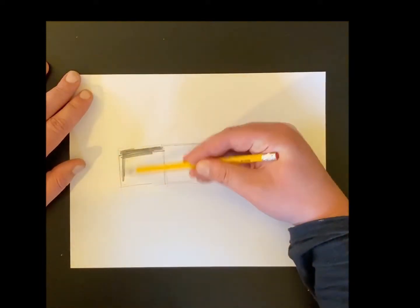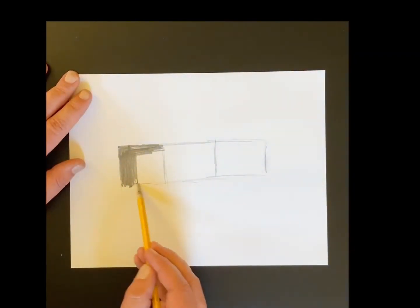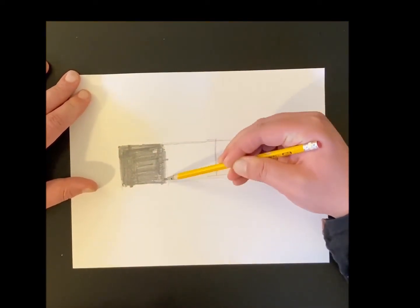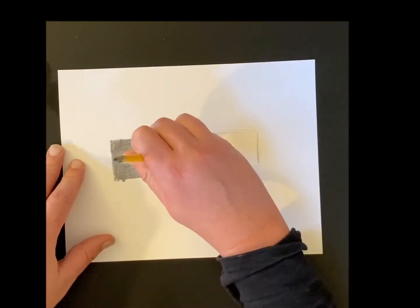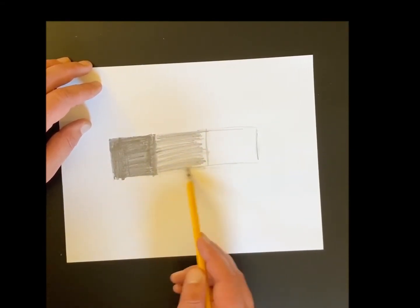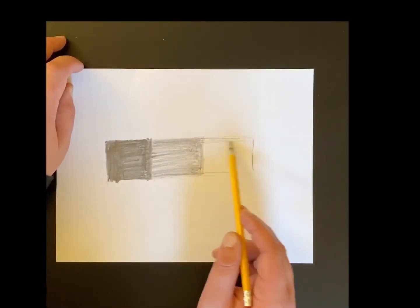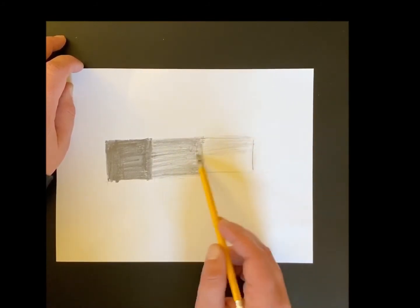Using a pencil or colored pencil, in the first rectangle I'm gonna make the darkest value I can. Do this by pushing as hard as you can with the pencil without breaking it. Fill in the entire rectangle. In the second rectangle, make a medium value — don't push quite as hard as you did in the first one. Fill in the whole rectangle. In the last rectangle, push very lightly with your pencil and make a very light value.